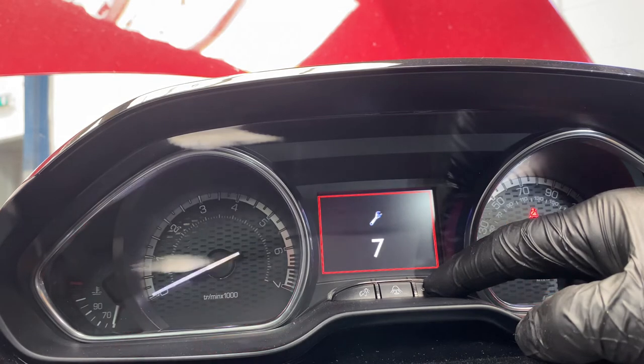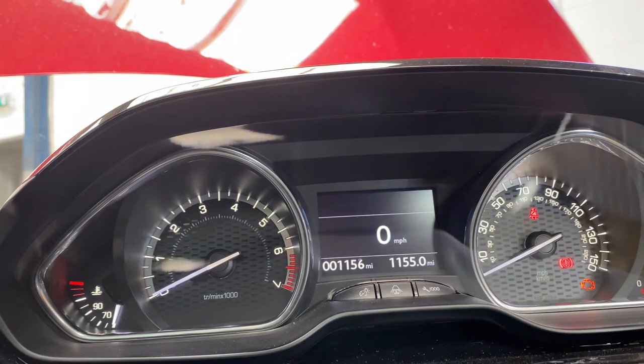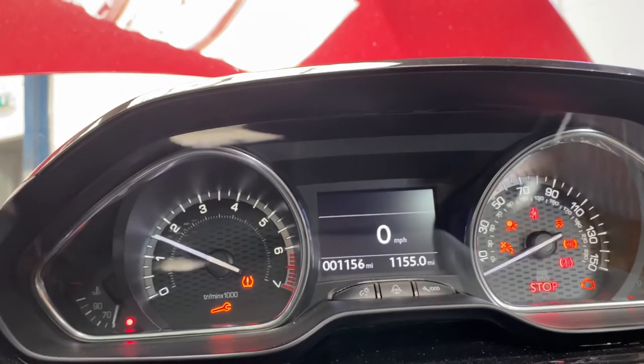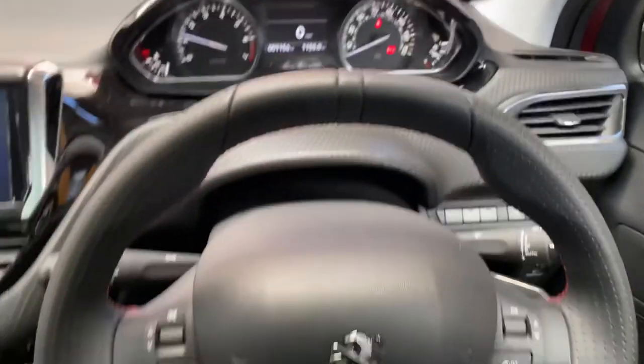As you can see from this video, when it's zero, it should reset itself. As you can see, it's been reset, and you turn the ignition off and start the vehicle. And that's basically how you reset a Peugeot 2008 service light.